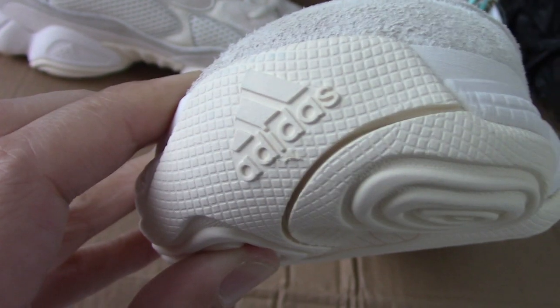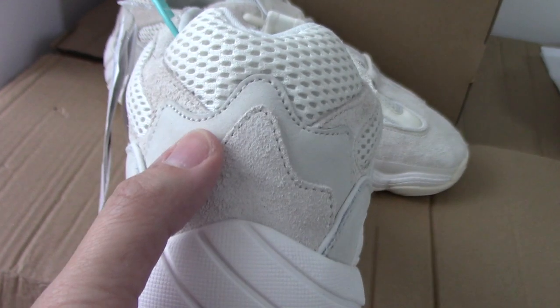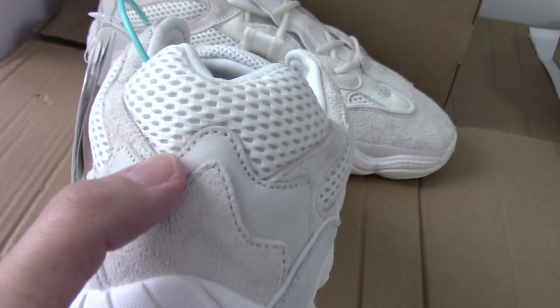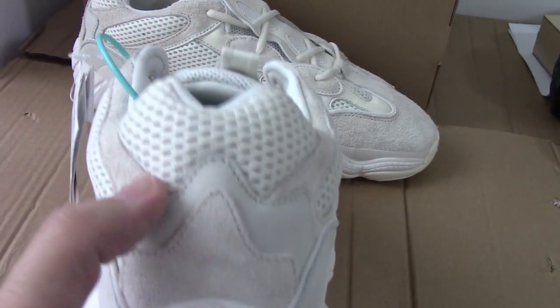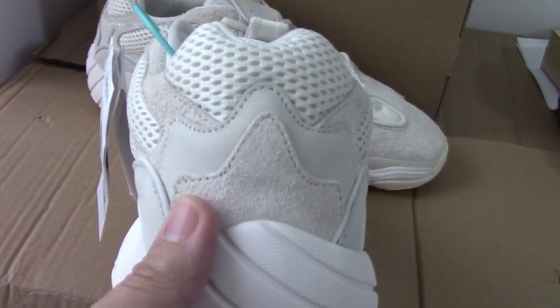All the parts also have the letters printed. Let me show the back side — so you can see the back side. One, two, three — including the midsole. So one, two, three, four — this, so you can see. Good.